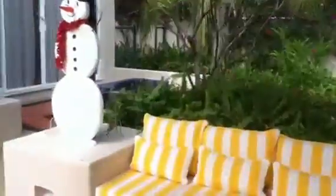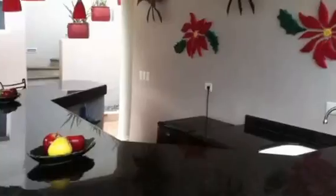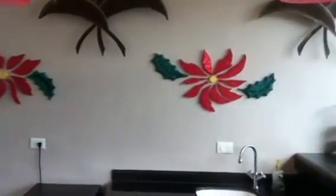Here's the other snowman that they cut out and made. And here, behind the bar, Roger did these poinsettias that are on the wall.